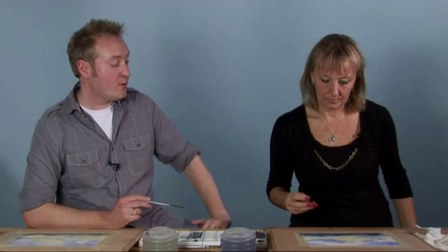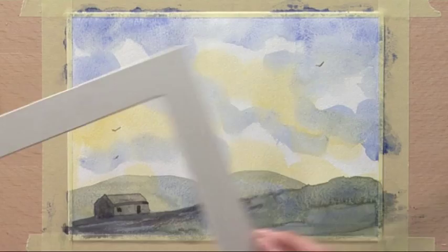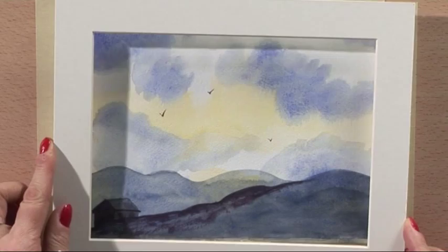Fantastic — just one final thing to do. Get a cardboard bevel mount and just pop it on the picture — it really cleans up the scene. You can alter the composition a bit, and it's surprising what a job it does. Doesn't it look like a sky now? So what do you think? Fantastic, really easy — I would never have imagined I could do that. So easy. Do you fancy having another go? Definitely. Okay, join us next time.